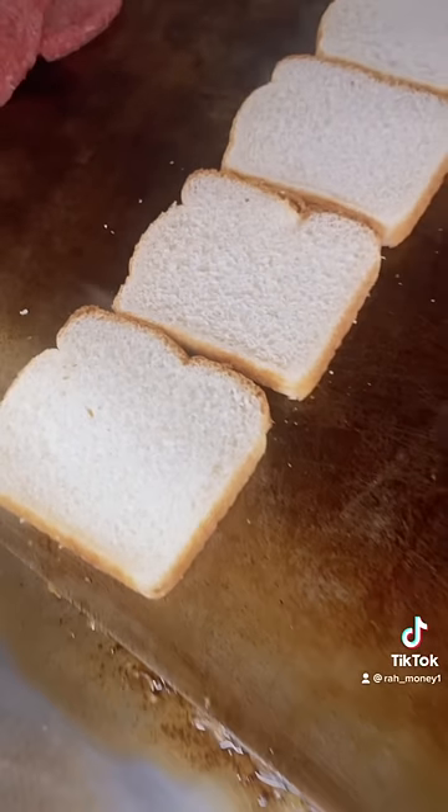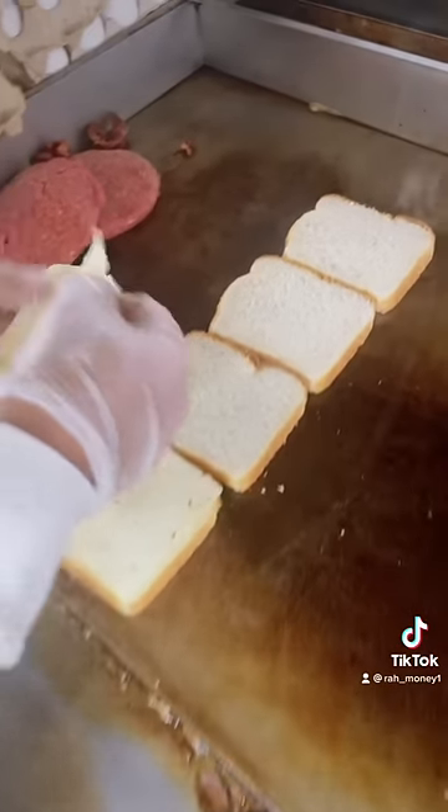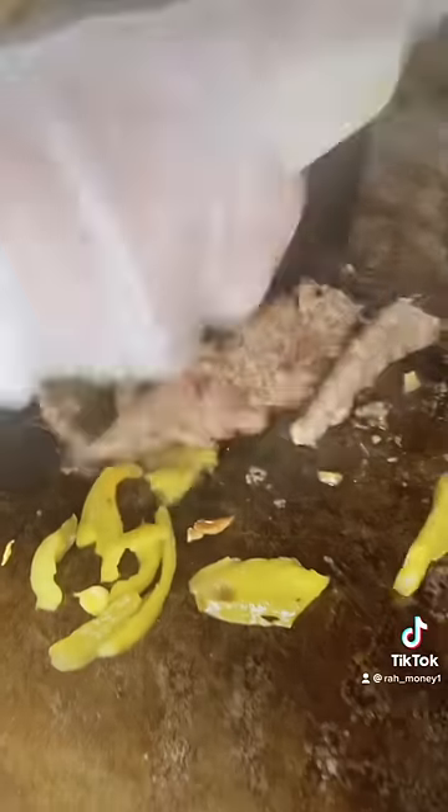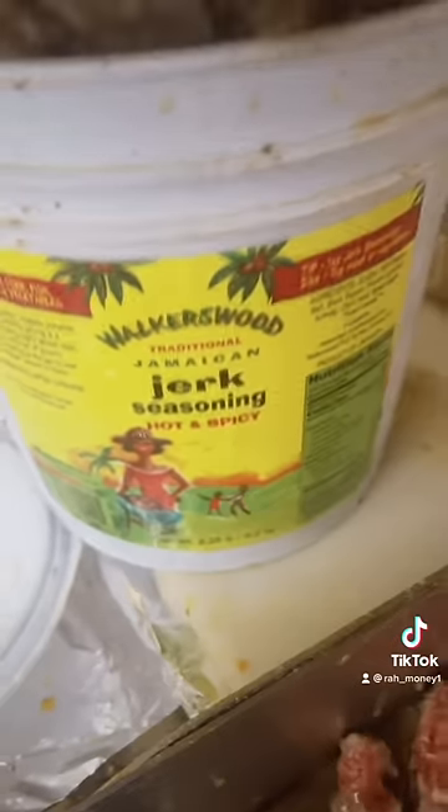After we put the bread on the grill, now we put the cheese on top. Now we chop it up. After we chop it up, now we put the jerk sauce on top.